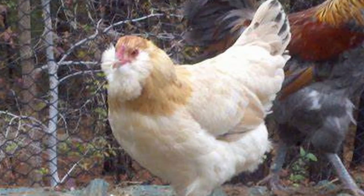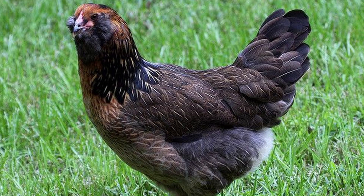The Americana has a pea comb and wattles that are red, although the wattles are sometimes very small or even practically non-existent. Their face is also characterized by the beard and muffs that make them unique in appearance. The body is U-shaped and quite compact, and the tail feathers are noticeably upright.